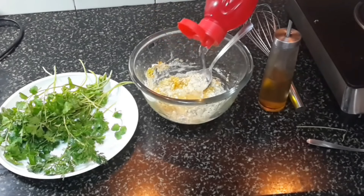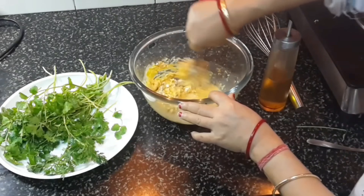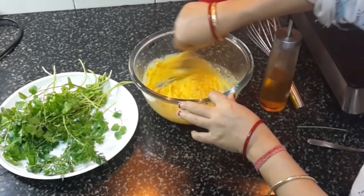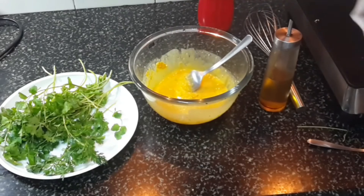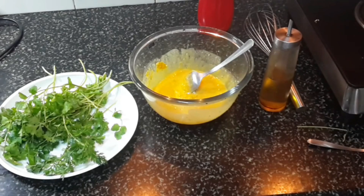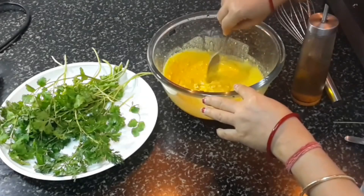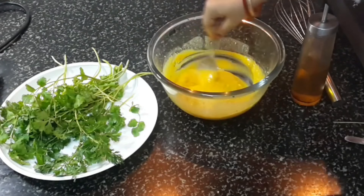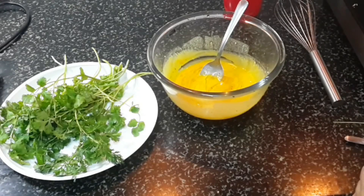This is the way we make beguni, which is the brinjal fritters — we make it this way. A lot of people have eaten coriander in small chunk-size pieces. These fritters I ate recently in a place called Bok Thali, where they were serving this as whole coriander leaves with a stem, and it tasted awesome.